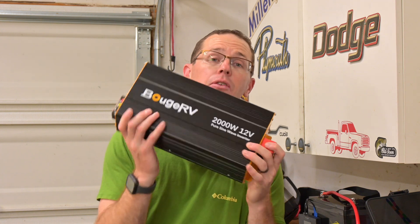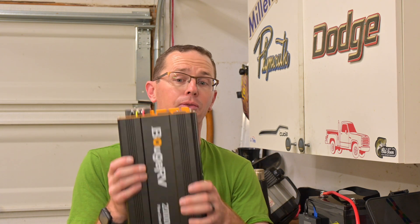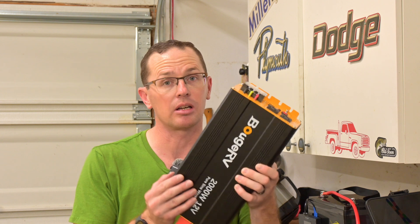This thing is a beast for a 12 volt system. 2000 watts is the continuous rating. This thing will take up to 4000 watts peak for about a second. So if you have something that's a big surge as you first turn it on, this thing will crank out up to 4000 watts for a second, which is nice. You can kick up something that's right up there at that 2000 watt limit and be able to run it on the continuous side of things.